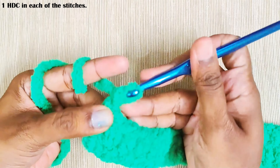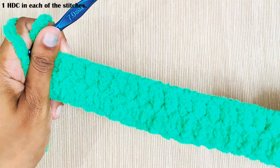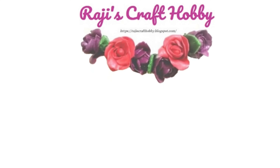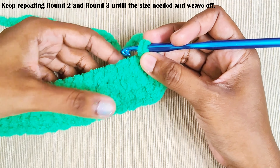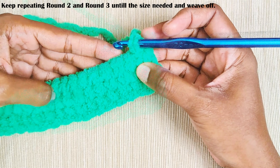Once you reach the end, chain one and turn your work. Now just keep repeating these two rounds until you reach the size you need — that is one round of single crochets and one round of half double crochets.